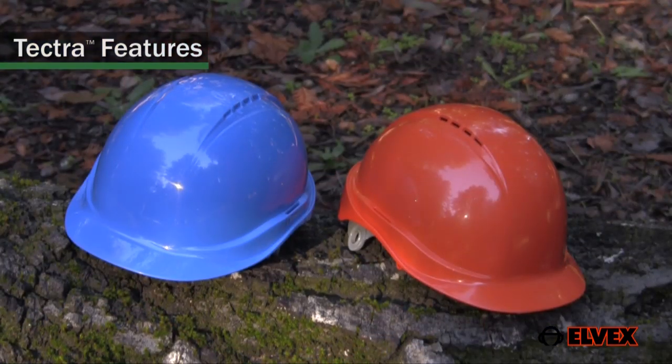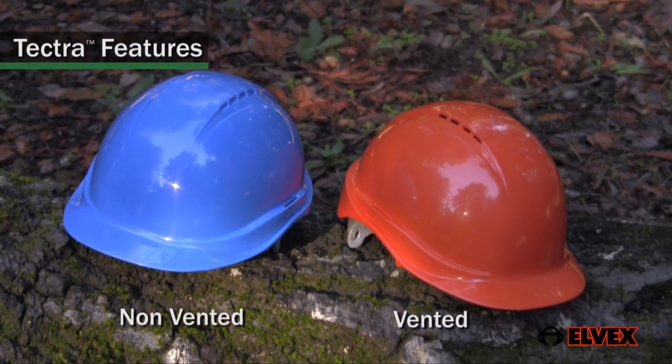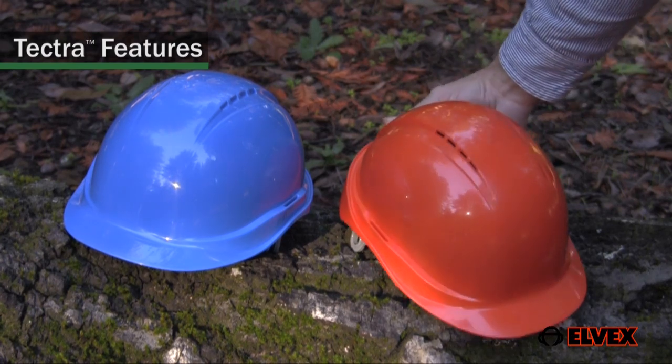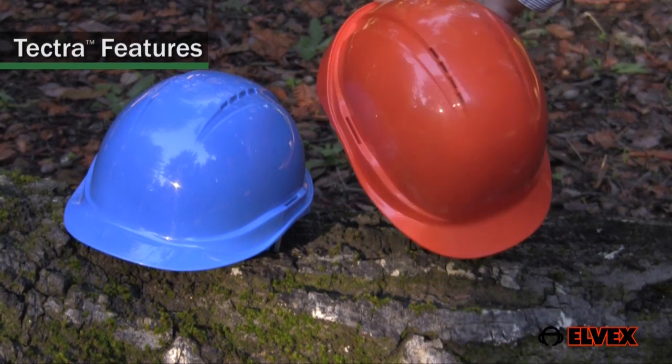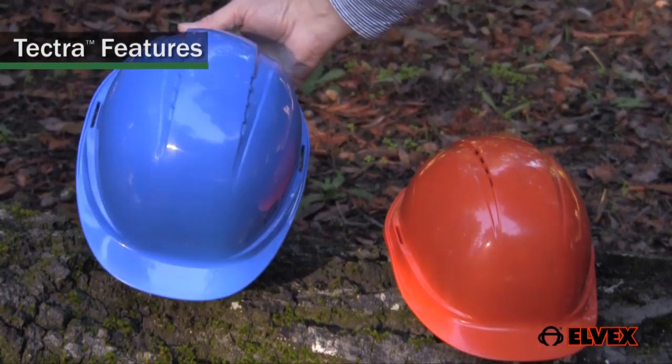Tektra helmets are available in vented and non-ventilated versions, giving a cool and aerodynamic look. The vented version has eight holes in the crown. The non-ventilated version, the holes are permanently closed.